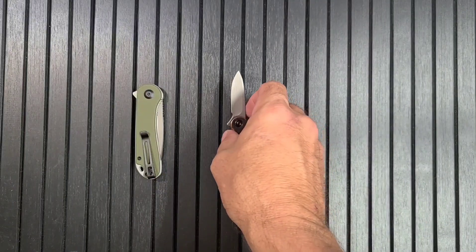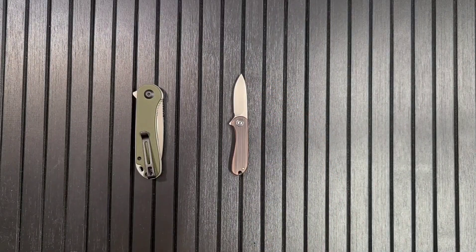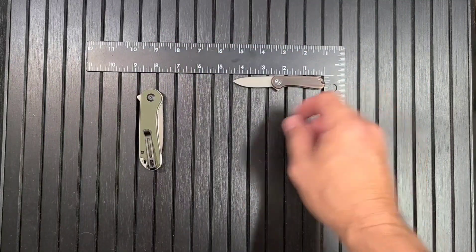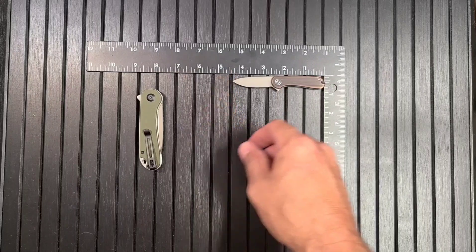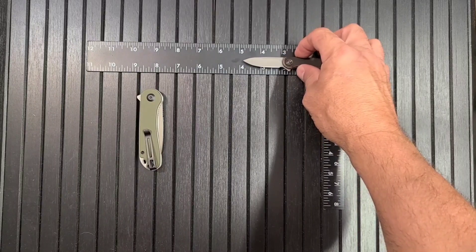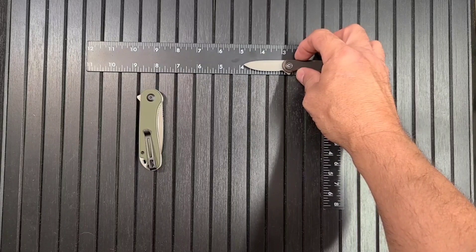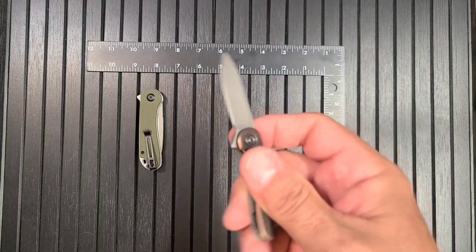How big is this guy? Let me grab a ruler. Four and three-eighths inches long, with almost a two-inch blade - not quite, about a 1.8-inch blade, something like that. So under a two-inch blade, definitely a little guy.